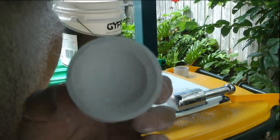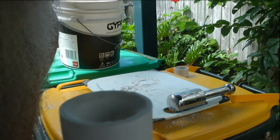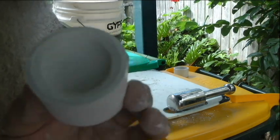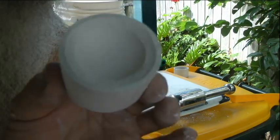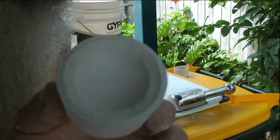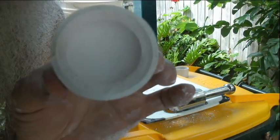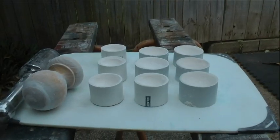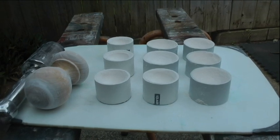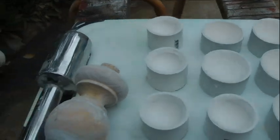They'll either fold a bit or crack up if they're too wet. It takes a little bit of getting used to, but trial and error. The point is, if they do crumble, just smash it all up and start again — you don't throw it away. And there we have the bone ash cupels, all in their molds waiting to dry.